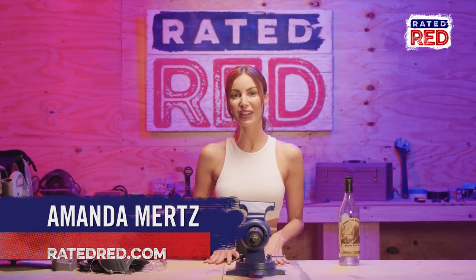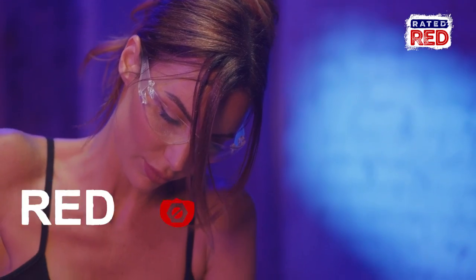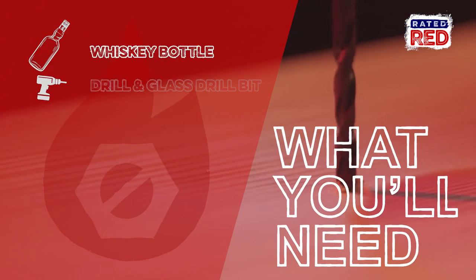Hey guys, I'm Amanda Mertz with Red Hot Building. Do you have an old whiskey bottle that you want to save? Well today I'm going to show you how to make a whiskey bottle lamp. Here's what you'll need.